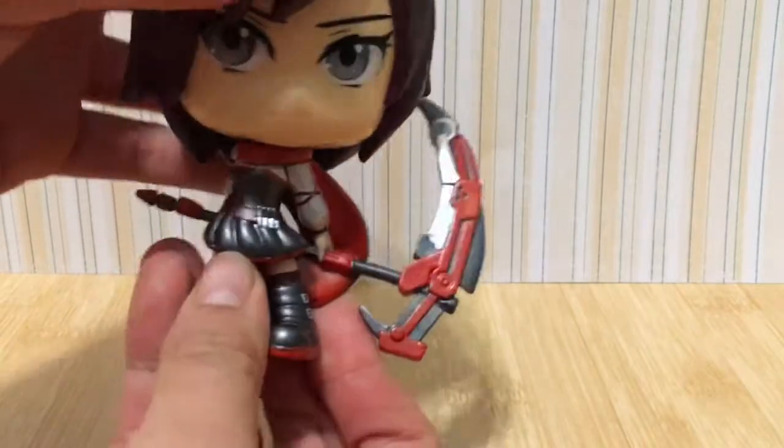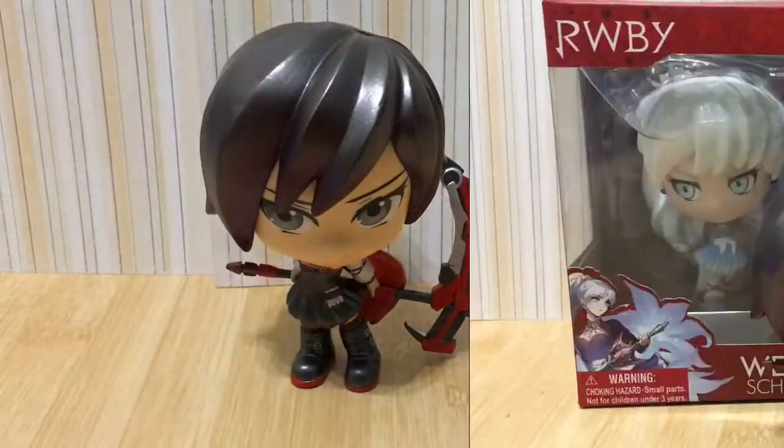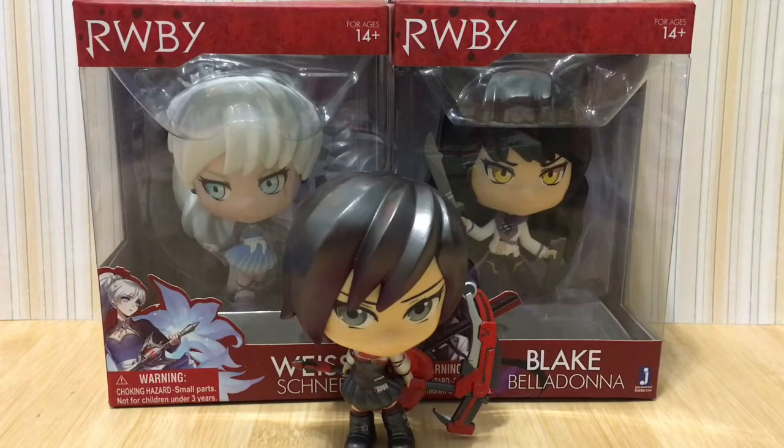You can move her head and she can stand perfectly fine. That's it for today. In my next video, I will be unboxing either Weiss or Blake. I got these action figures from my dad for Christmas. Yay!